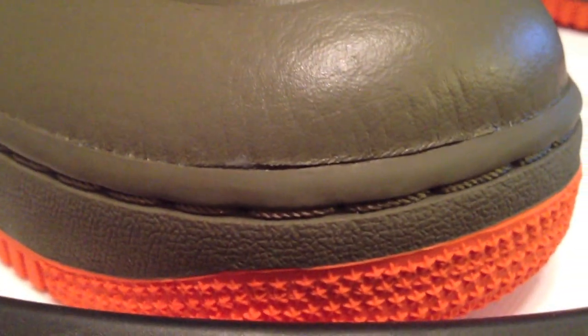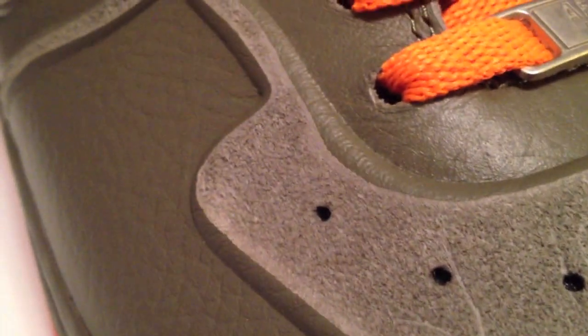For the swoosh, where the contrast stitching would be, the heel and the toe box — just a buttery soft leather. And you can see here where they just laid the suede in there and fused it on. An interesting concept.